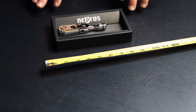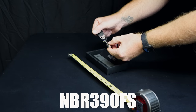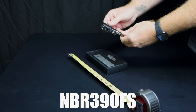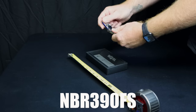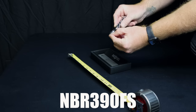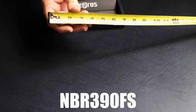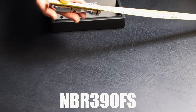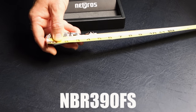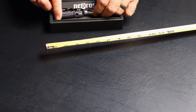Alright guys, so now we're starting to get into the stubby versions. This is still the full-size heads. This is an NBR390FS — F stands for flex head, S is probably for stubby. Same thing: quick release, 90 tooth, got the Teflon bushing to keep it from being floppy. Really nice little ratchet. One thing I do want to mention — if you see these black rubber grooves, they're there just for the grip on them. They feel really good and work great. The length on this ratchet is about four and three-quarters inches long, same full-size head, just a little over an inch wide.